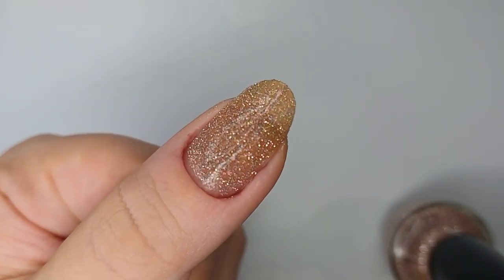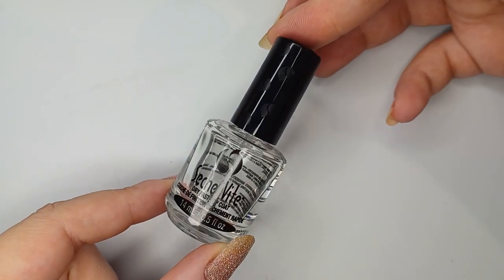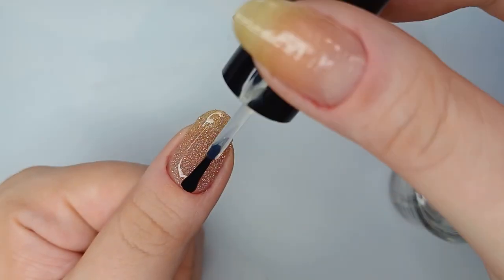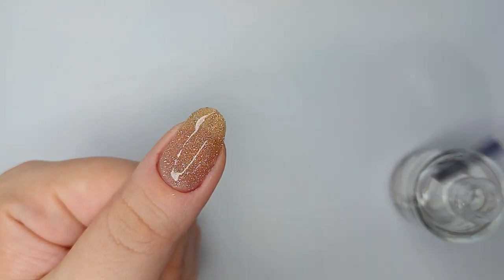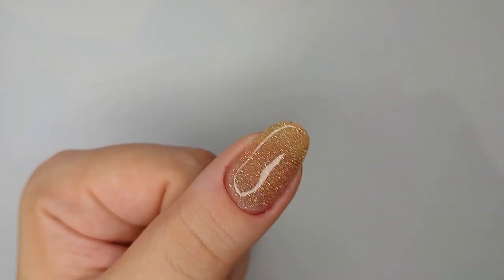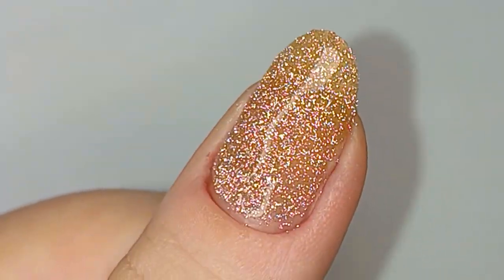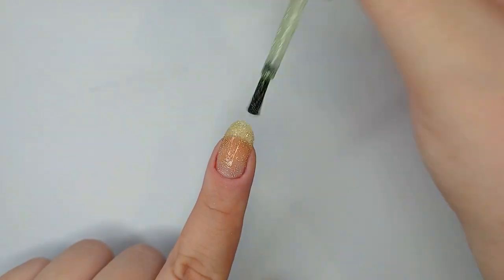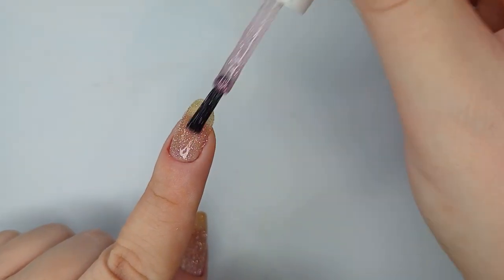I really like this end result. You can really see the individual colors in the combination, and even though there's a lot of pink I still like it. In the future I can mix a different quantity of each color if I want a different result. I also wanted to compare how this would look versus just piling on all the polishes on top of one another directly on the nail, instead of going through the trouble of mixing in a separate jar.